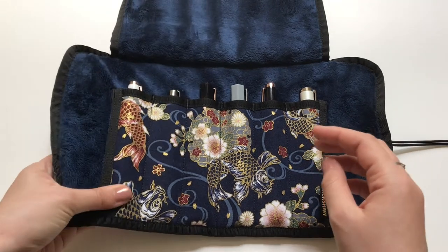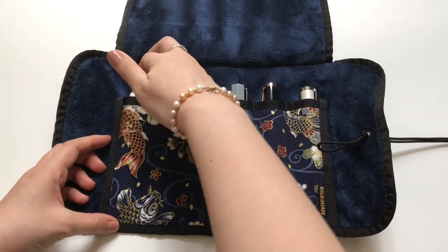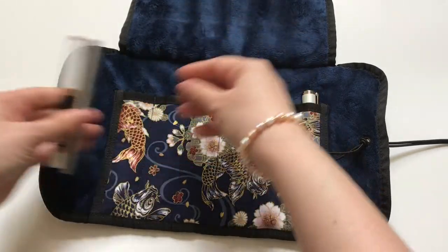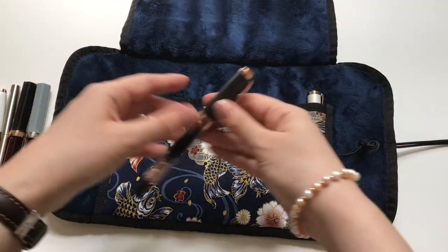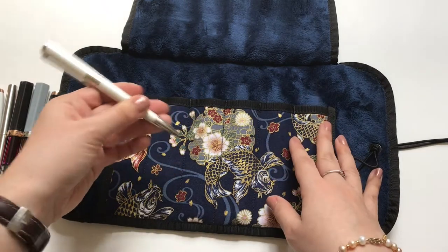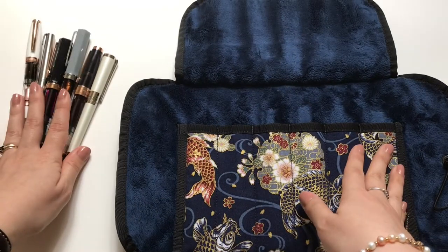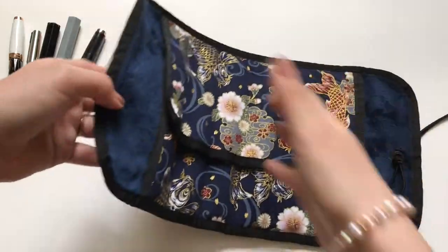I'll show you — I have a Twisbee Mini Diamond here, and you can tell that placed at the bottom it's fully protected. I also have a Parker Jotter, a Twisbee Echo, another Twisbee Echo, a Twisbee Diamond 580, and an S.T. Dupont — which is a ballpoint and my most expensive pen in my collection. I like to take care of them, so that's why I wanted something nice.